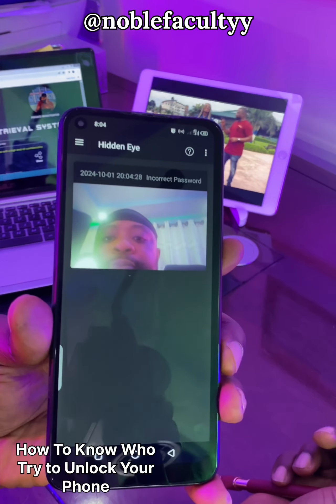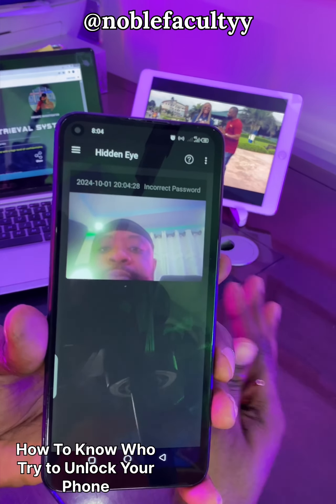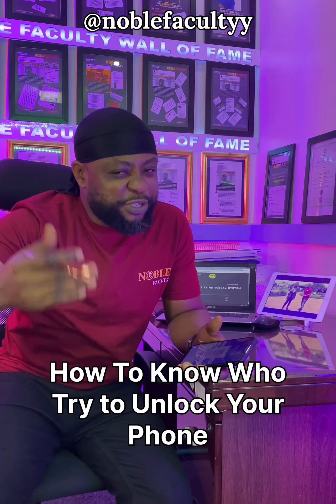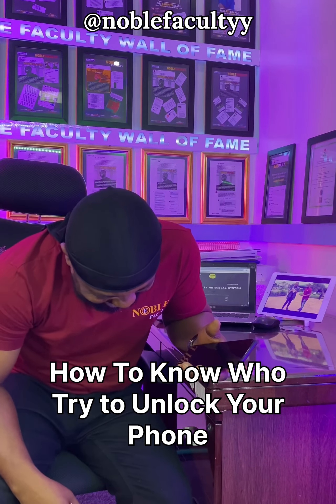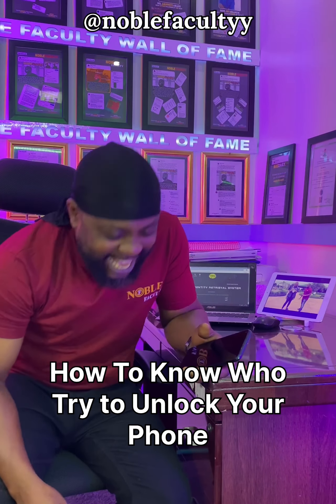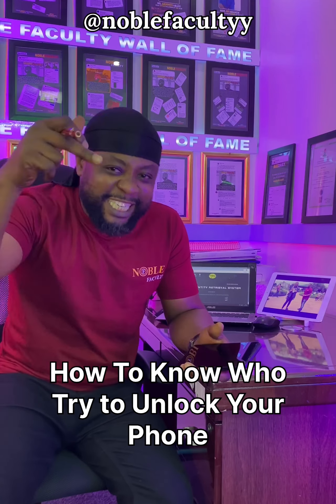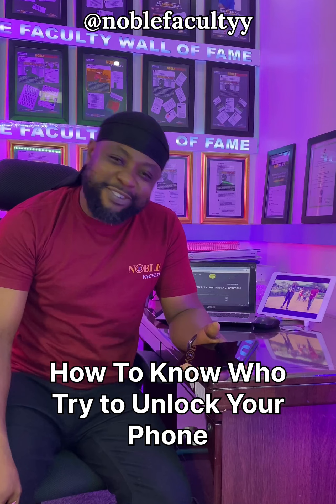Did you see that? That's how it works. Even if the person tries it five times, it works the same way. So you see those times they ask you, 'Babe, did you try unlocking my phone?' and you say no? They actually know. This is 2024 — what technology cannot do does not exist.